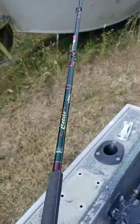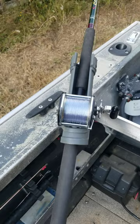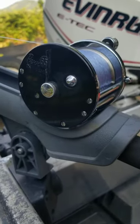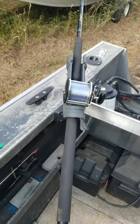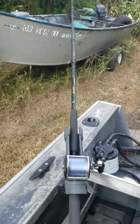It says it's for sturgeon but I'm gonna use her for bottom fish. Thank you Jared for giving me this rod, and thank you Adam for giving me this reel.